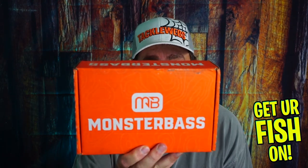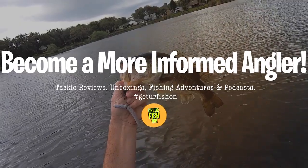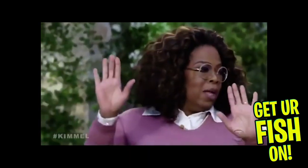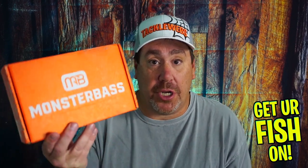You're going to be as shocked as I am. I know what you're thinking — what the hell, Steve? You canceled this! Hold up, wait a minute. Yes, I did. But they reached out to me and said they were going to try to do something different in the month of March and asked if they could send one to me. I said of course. This is an unboxing of the Monster Bass March 2022 box, and there's something they've done different. Let's find out.